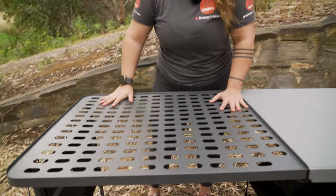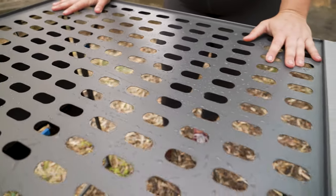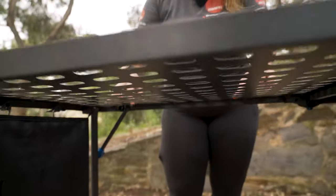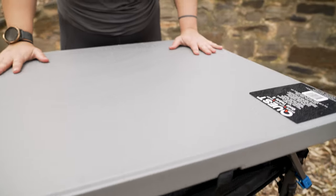This side of the table, being powder-coated steel and having these big holes through it to dissipate heat, is a really great option for putting your camp stove on. You can also wash your dishes on this section with the water falling straight through, and you're not having to stress too much about mopping up a lot of spills. The powder-coated tabletop is pretty easy to clean, and of course like with every camp table, it provides a nice solid surface for food prep or anything else you might need.